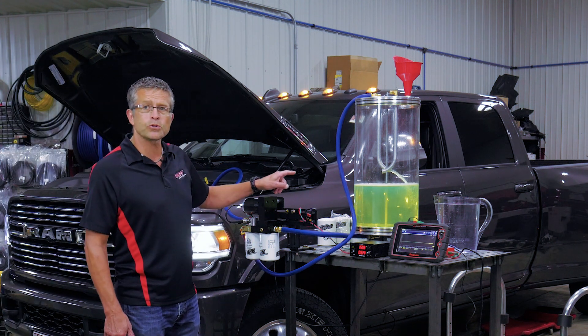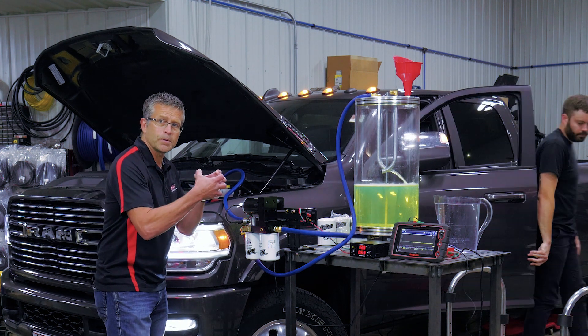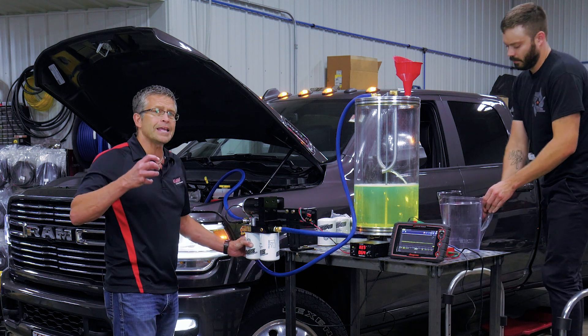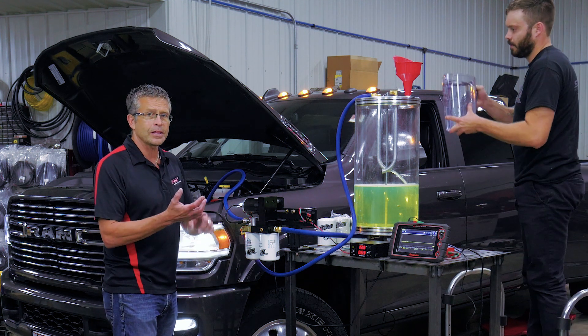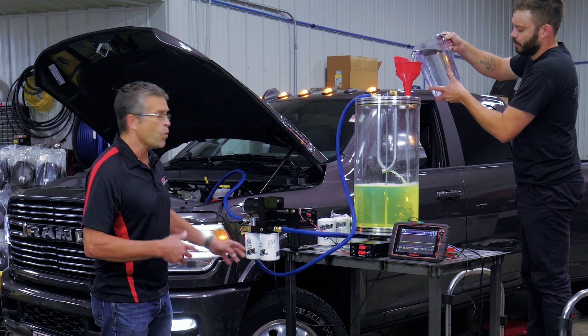When we pour this much water in, this filter is going to collect it. It's going to emulsify the water in the filter element, and it's not going to let anything — any debris, air, vapor, or dirt — pass through.